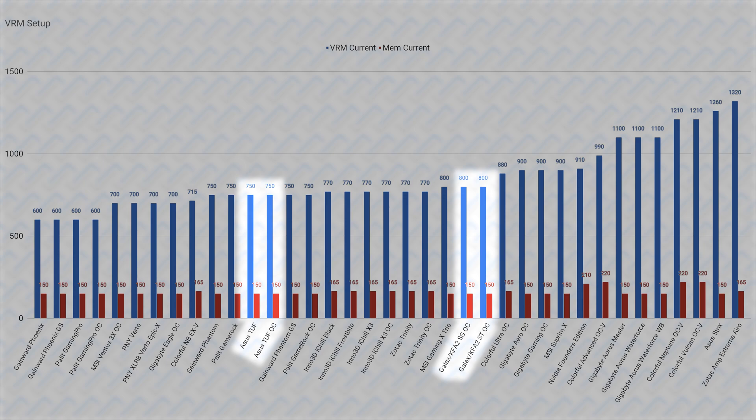It does seem like at least Asus and Galaxy agree here. Asus typically designs their TUF Gaming cards with VRMs that rival the top cards, but for the 4080, they use a near-reference level VRM on the TUF, which proves just how overkill the reference spec VRM is. Galaxy also has no problems putting a mere 800-amp VRM — which is still a lot — on their cards while giving them a 420-watt max power limit just like the other top-end cards. So it really doesn't require a super strong VRM to max out to 420 watts on the power limit.